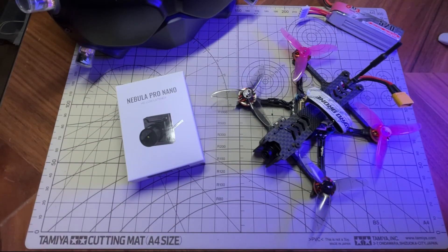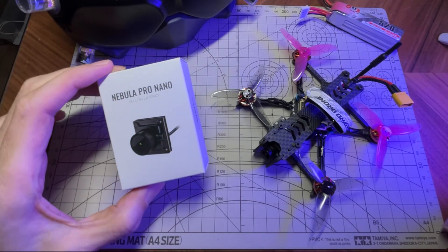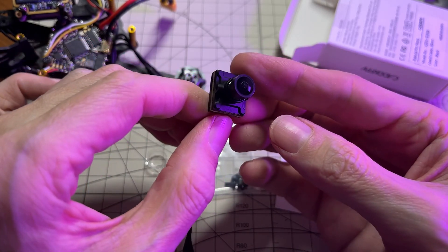Hey everyone, it's Mike here, and today I'm trying out the new CatX Nebula Pro Nano. This is a 14mm fully featured camera for the DJI digital system, and I would say people have been waiting for years for this, ever since the DJI system first came out. I think people have been waiting for a good quality 14mm camera, and I think it's finally here.